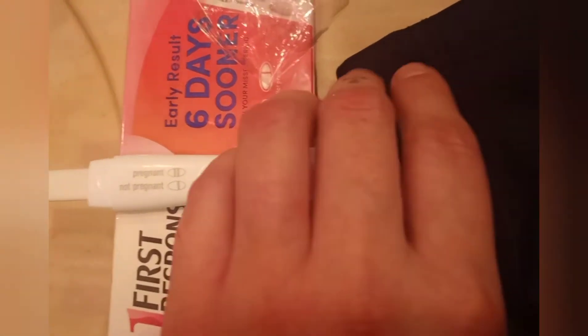This is going to be the first one with no dilution. I'm going to stick it in for one, two, three, four, and five seconds, then place the cap back over it and set it down to see what we get.